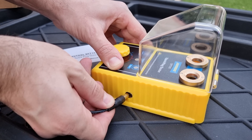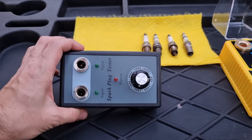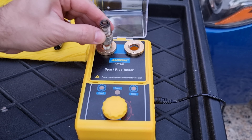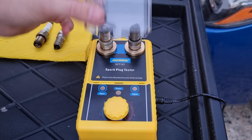Let's power it up. Here I have some good and bad spark plugs to test, and I will also be comparing with a cheap tester to see what the differences are. Let's close the cover and turn it on.